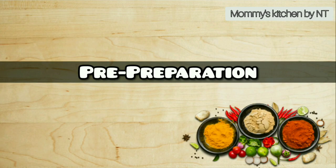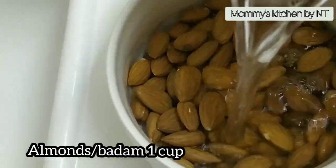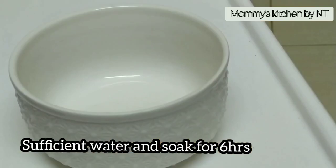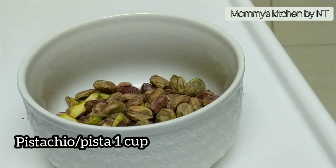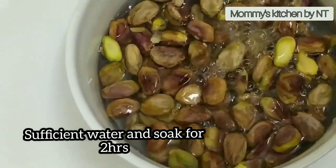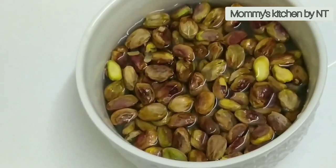The first step is preparing the dry fruits or nuts. For that, add 1 cup of almonds or badam into a bowl, add sufficient water, and soak for 5 to 6 hours. Then add 1 cup of pistachio into a bowl, similarly add sufficient water, and soak for an hour or two. Pistachio skins are more tender compared to almonds, so they require less soaking time.